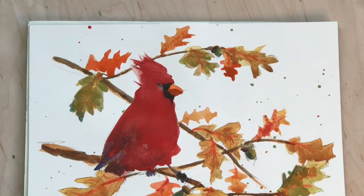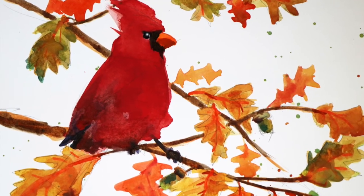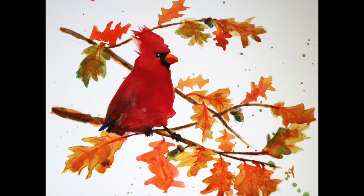I hope you enjoyed this video and stay tuned for more bird paintings coming soon. Bye.